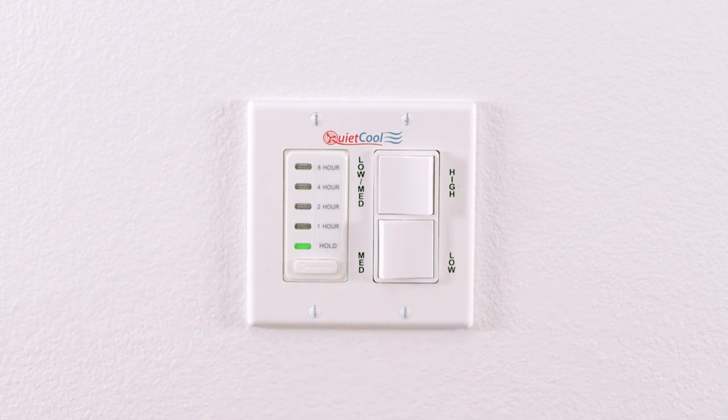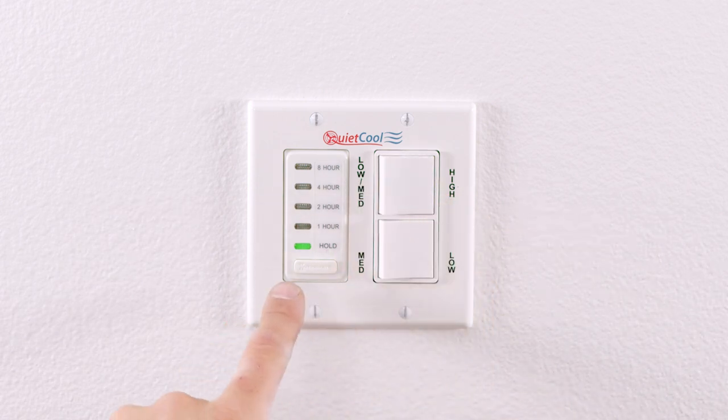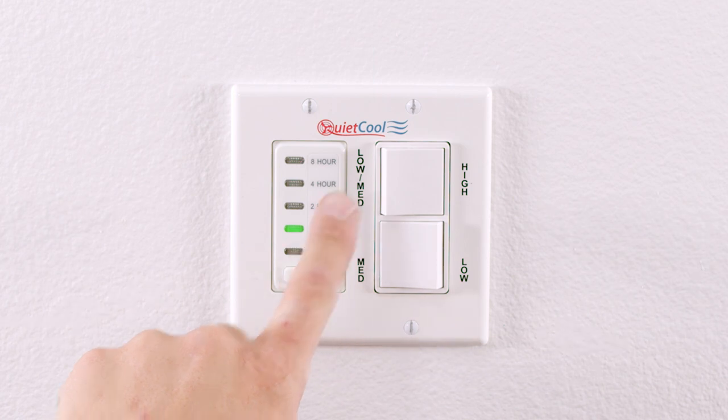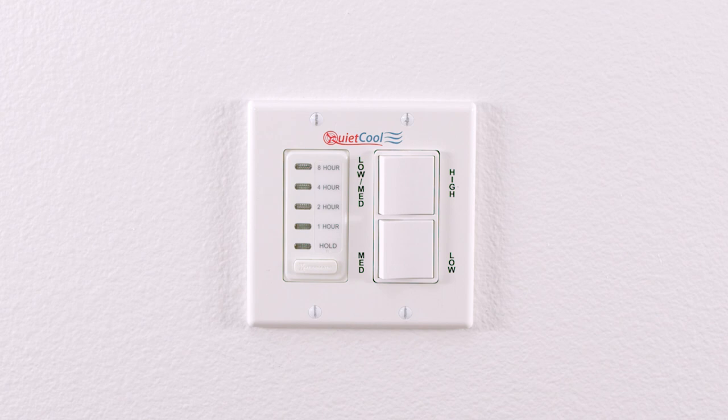With the bottom switch in the right position, the fan will be on low speed. With the top switch in the right position, the fan will be on high speed and the bottom switch will be inactive. Remember, you must select a timer setting to activate the switch. To turn off the fan in any setting, simply cycle through the time settings until the timer lights turn off.